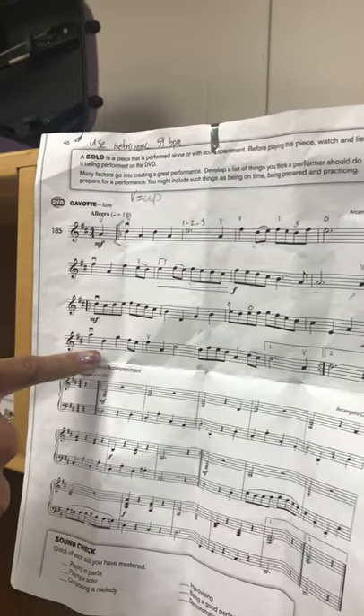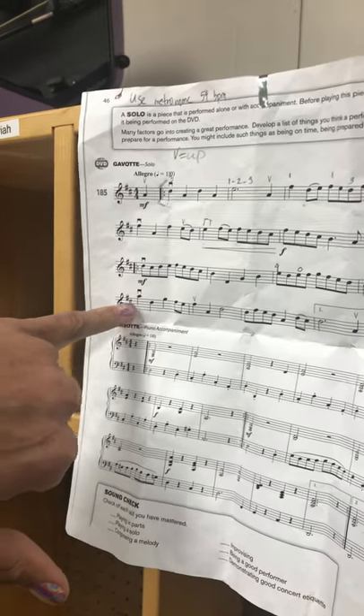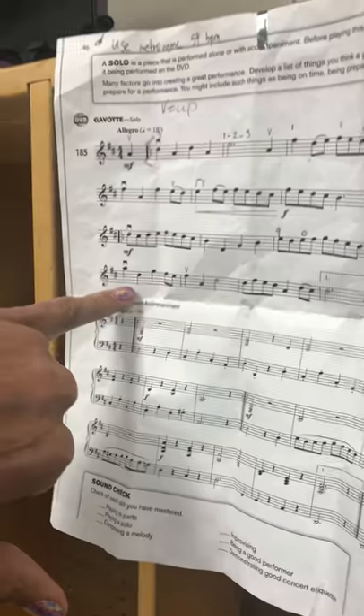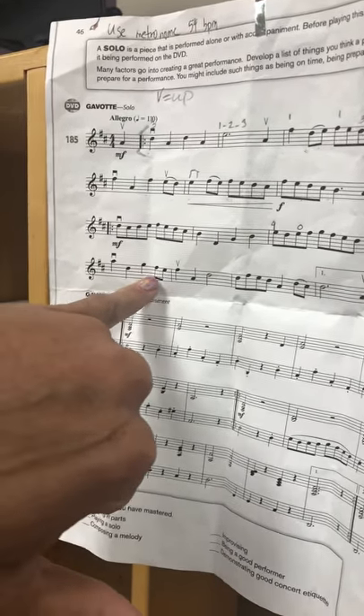Next part. We have our high A, third finger on the E string, then we hop our third finger over to the A string for the note D, then low two on E, and one for F sharp, and open for the E.